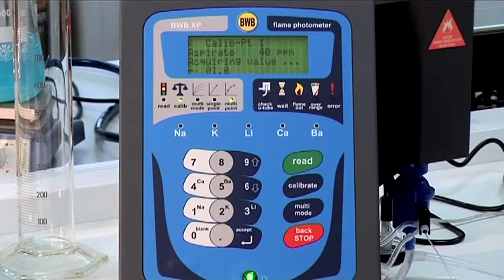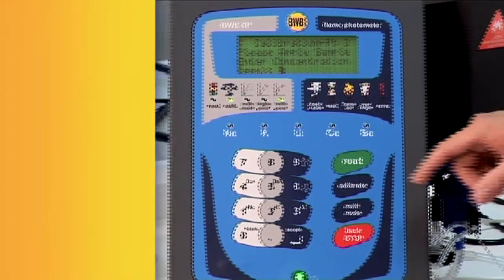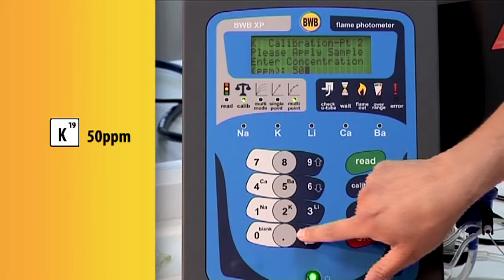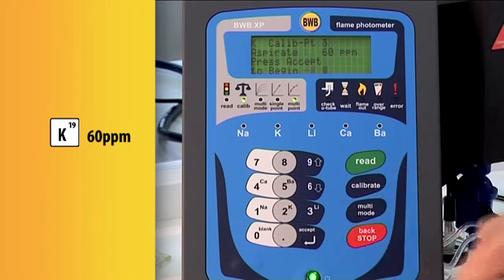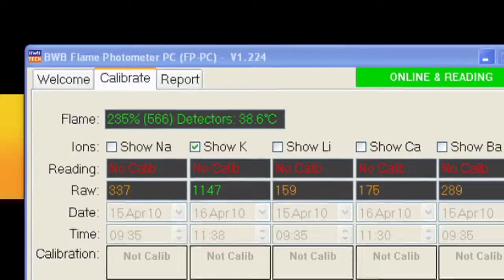The next standard is 50 ppm — key in 50 and aspirate. Our final standard is 60 ppm — key in and aspirate. We can follow the process along with the FPE PC software.